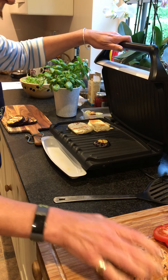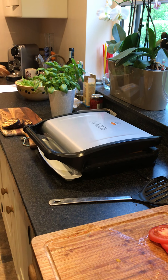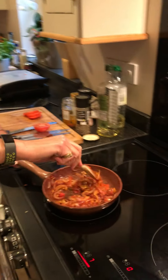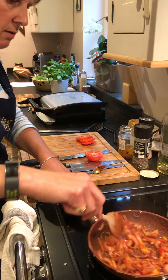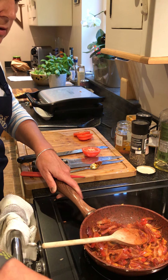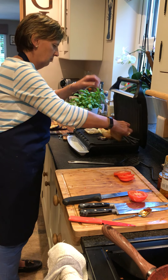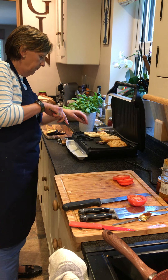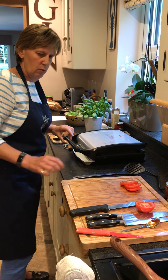Now I'm probably going to put the bread roll in there just to toast it and warm it up. Then we'll start to place everything together. The nice relish is ready to go. Hopefully this is a brilliant grill for using indoors. Nicely warmed up — that's nicely warming and starting to melt, so we'll be able to put things together.